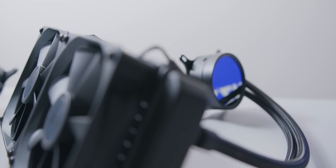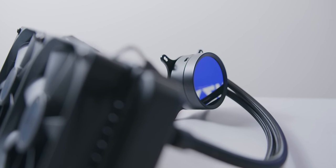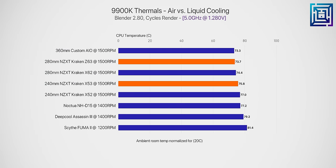In terms of thermal performance, the new Kraken coolers are marginally better than the old ones, but this likely won't make a practical difference if you already have those liquid coolers installed. This small thermal improvement is due to the new pump and cold plate design, seeing as we're using the same radiator and fans. Overall though, some of the best CPU cooling you can currently buy on the market.